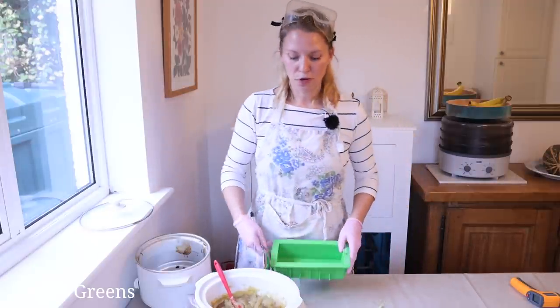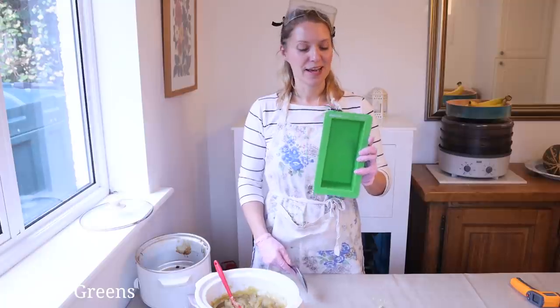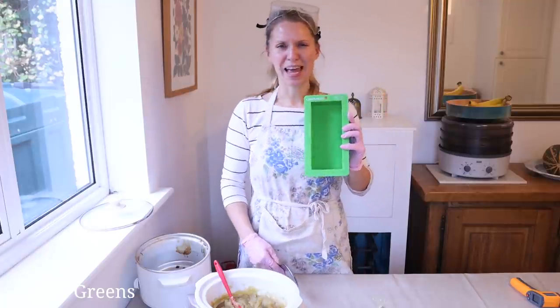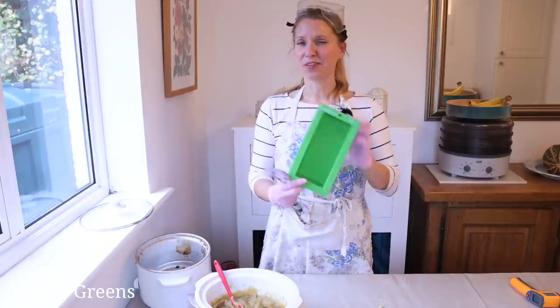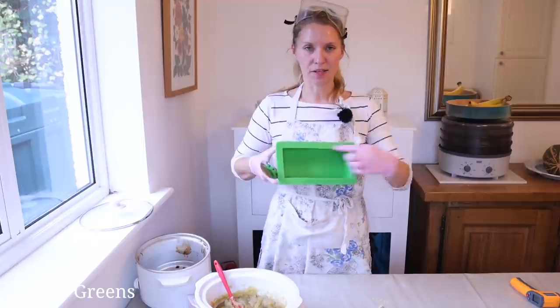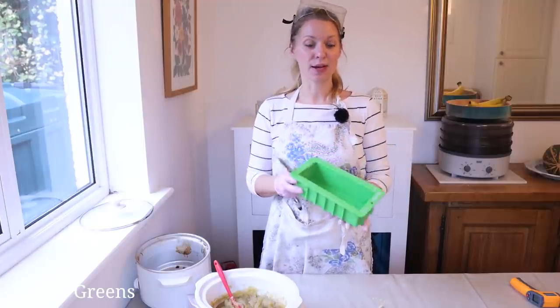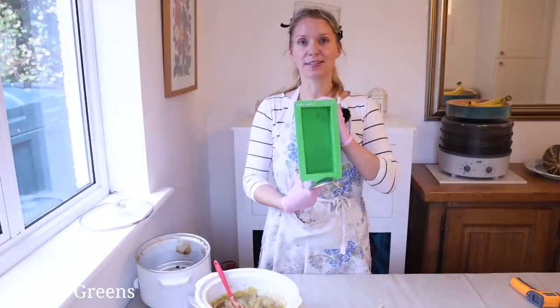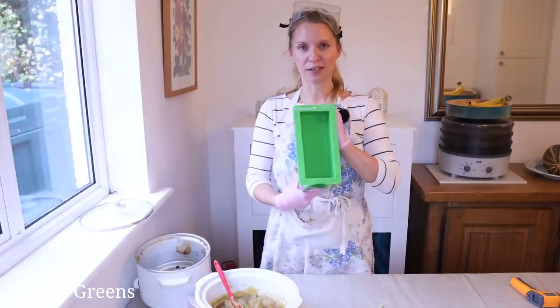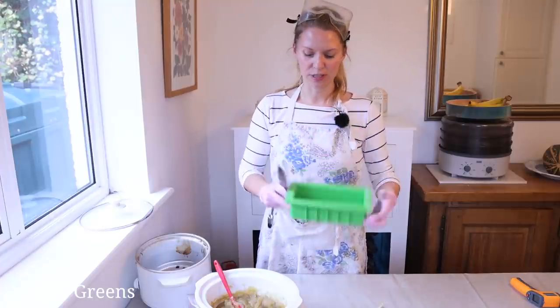I've got the soap moved off to the side and now it's time to put it in the mold. This is a mold I've had for about 10 years — the loaf size inside is eight inches by two and a half by three and a half inches. This fits this recipe pretty much exactly — it's about 800 grams worth of base oils, or 28 ounces.